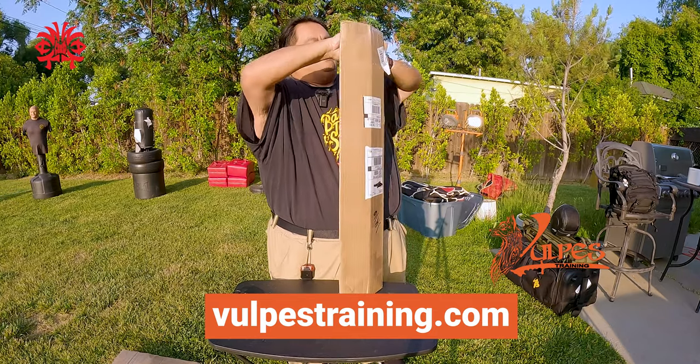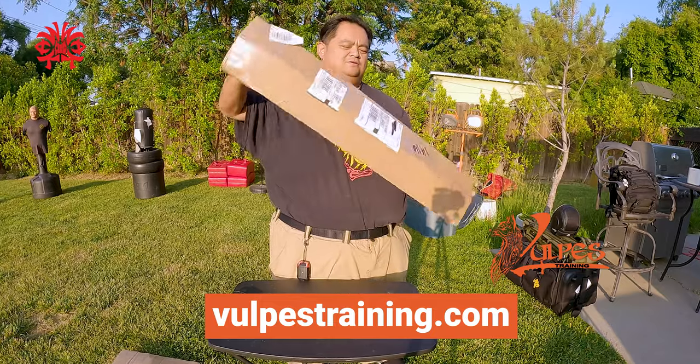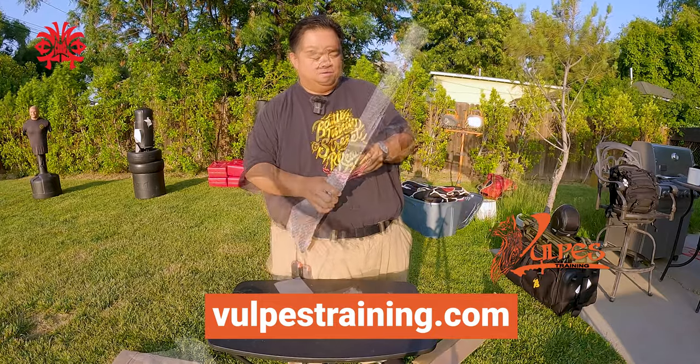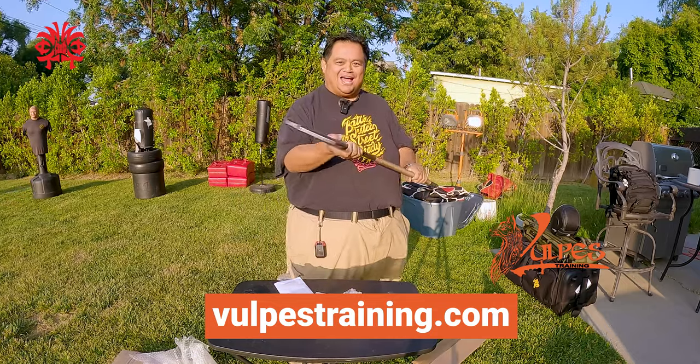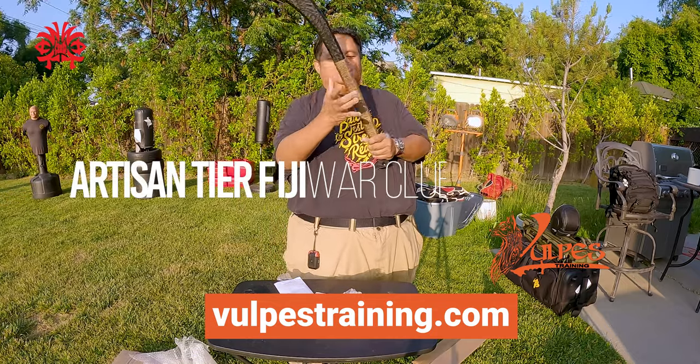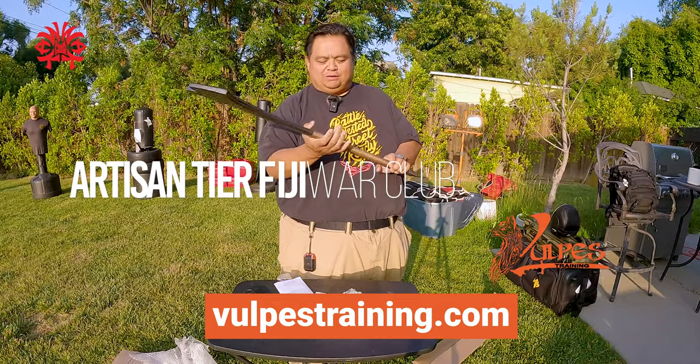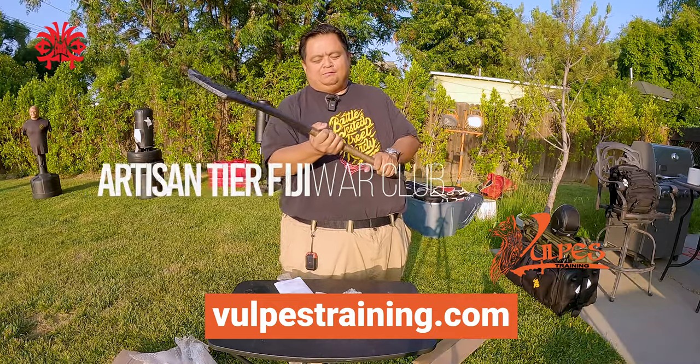There we go — boom! Check this baby out guys, this is gorgeous. Look at this hand wrap right here, it's kind of — I can't even talk — but these are gorgeous.